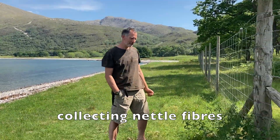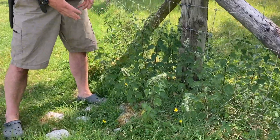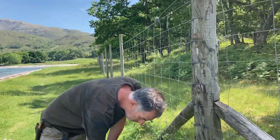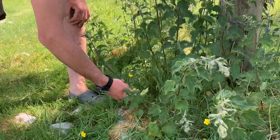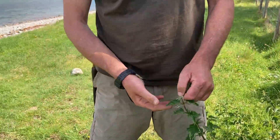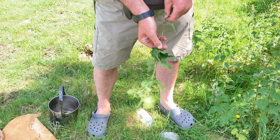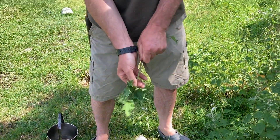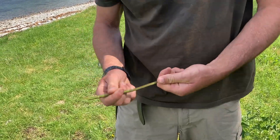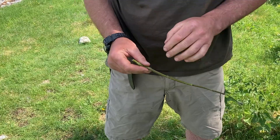So now the fun bit — we're going to pick some nettles and use them to create some fibres. This is probably better done with gloves for most people, but I'm quite used to handling them. What I'm going to do is take off all of the little stings by running my hand along it like this, taking all the leaves off. As you go up and down like this you actually remove a lot of the stings and it's then quite safe to handle, but yeah, better done with gloves for most people.